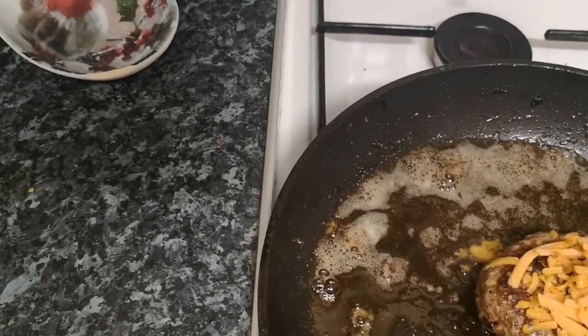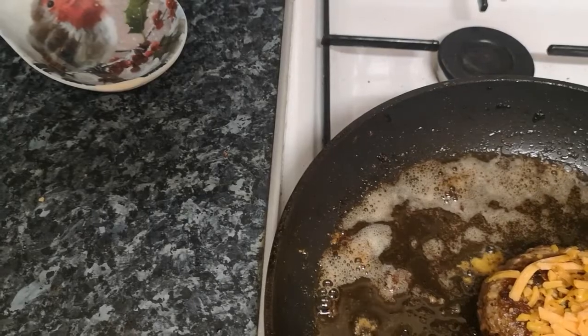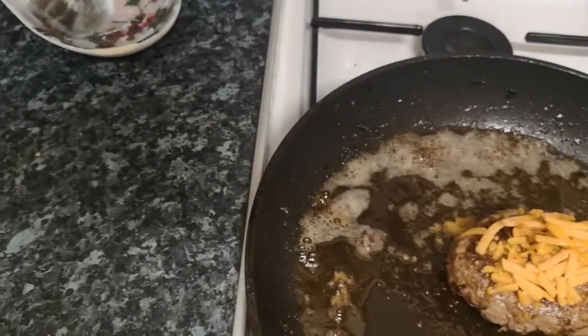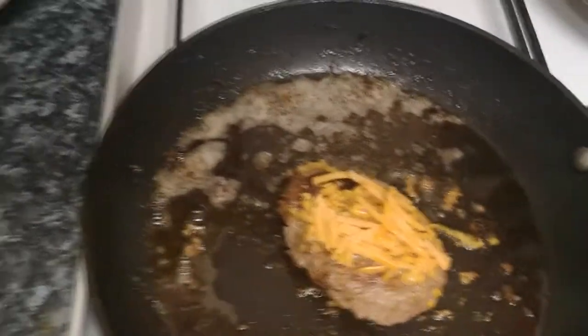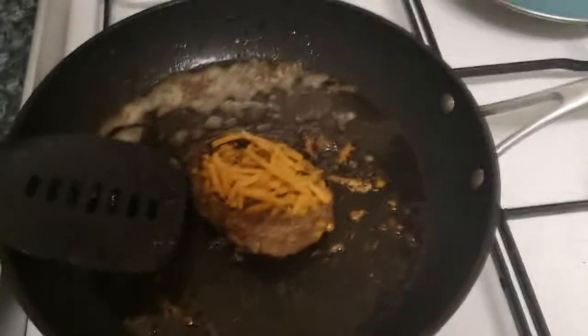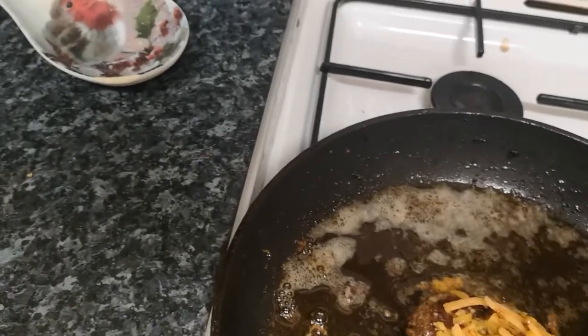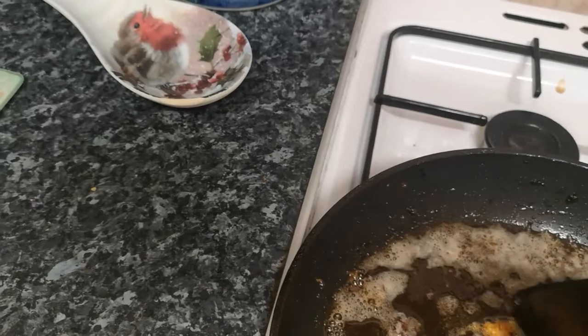You're probably thinking — how is it cheap if you buy all those ingredients? Well, those ingredients will last you weeks, probably even months. Then all you need to do is buy the mince and egg, and boom, you can just keep making this bad boy. Remember, you're making more things with those ingredients too. It's easy to cook — honestly this is the easiest thing in the world to cook.